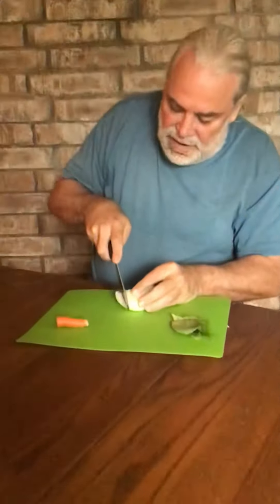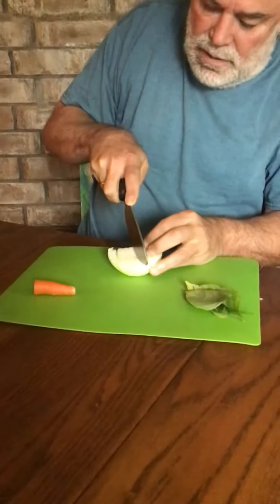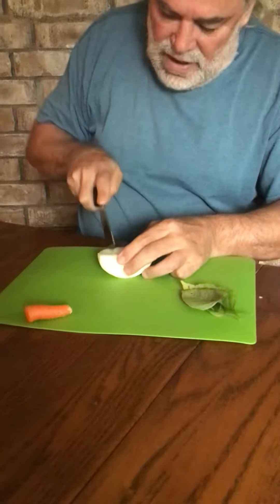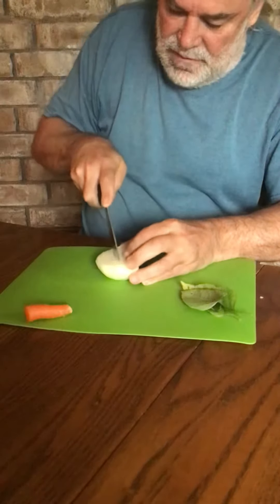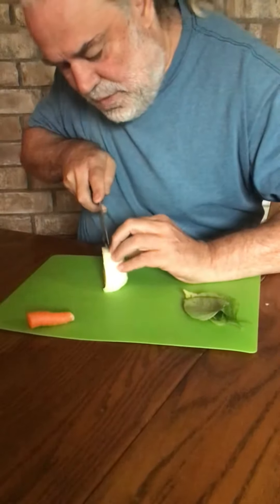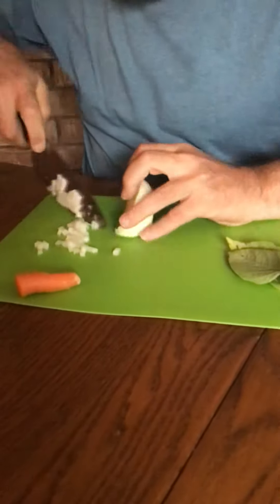I'll start with an onion. I like to dice it thusly, making little cuts going across the grain in an even fashion so that when you slice, you get nice, even dice on your onion. So then you set it up thusly and you take a quick slice. There you have a nice, even dice of onion.